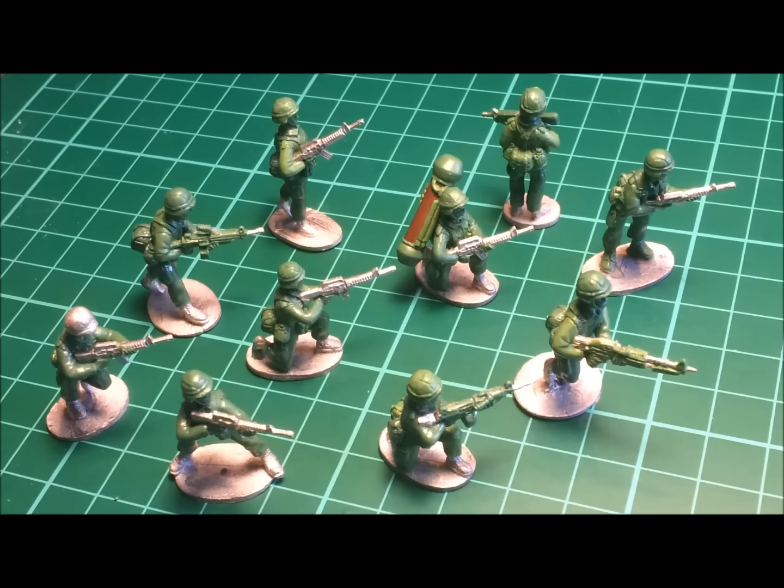Hi guys, Anton from Flytrap Factory here again today with another of our Showcase episodes. Today I'd like to deviate slightly and show a quick glimpse of a commission I've been working on for the past couple of months for Mike Bravo Miniatures, a new 28mm modern miniature manufacturer hailing from Bath in the United Kingdom.